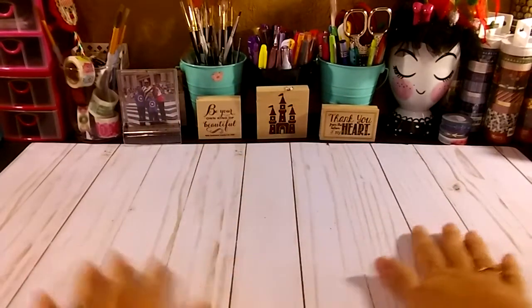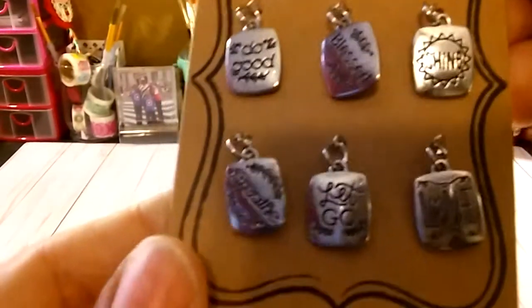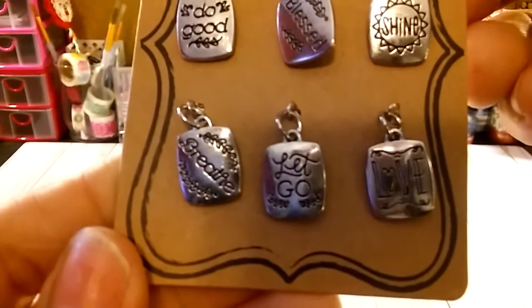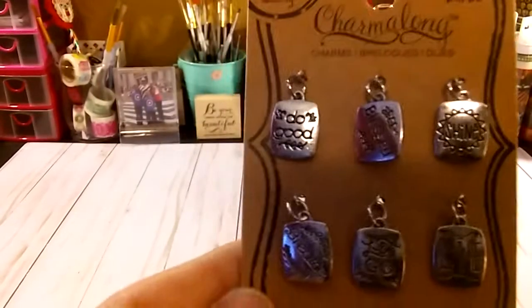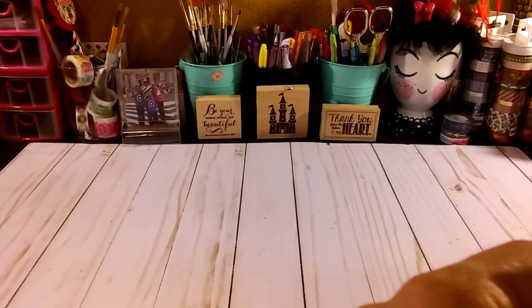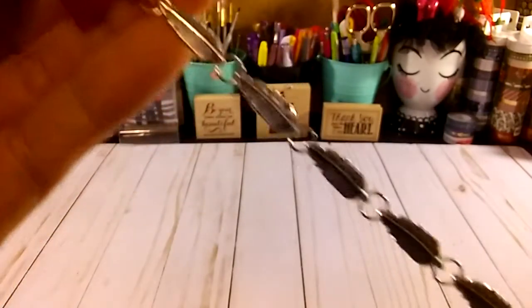Hello everyone, welcome back to my channel. This is your lady and I want to share with you today my Michael's haul. At Michael's I got this chance - they have little words on it: 'do good,' 'let's shine,' 'let go,' 'love.' I got this silver plate and feathers and some paperclips for my junk journal that I'm doing right now.